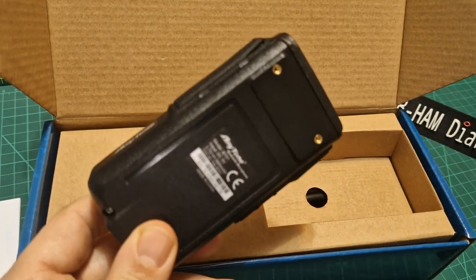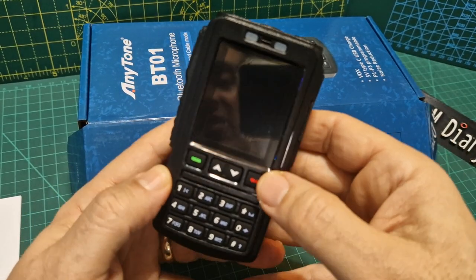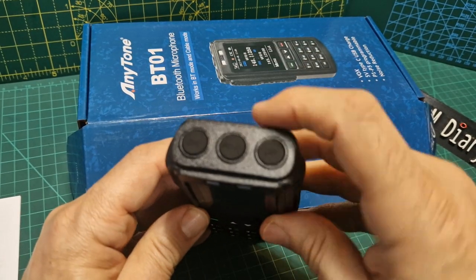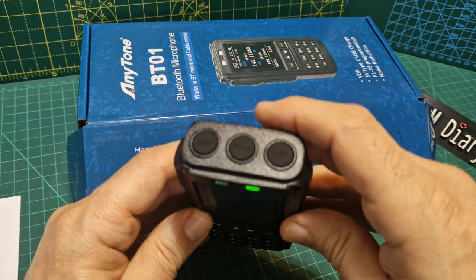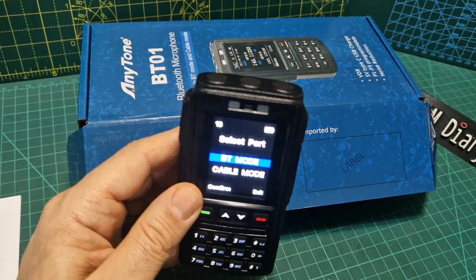It looks like there's a menu button, up and down, and buttons on top — the middle one is older style. We've accidentally turned it on anyway. I am going to see if it will just connect straight out of the box.